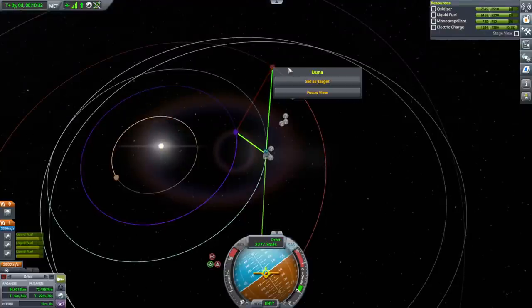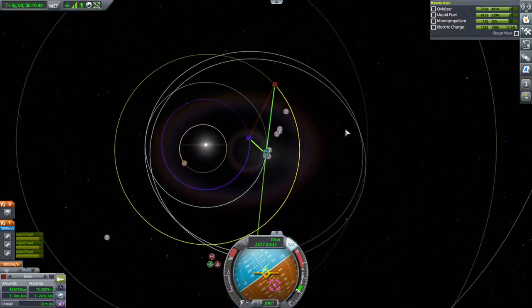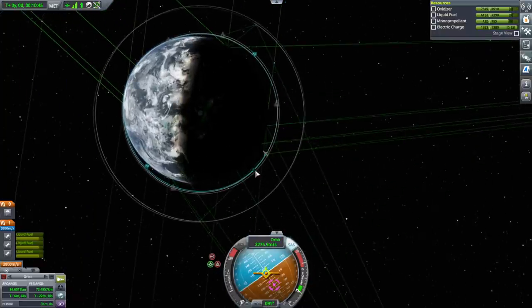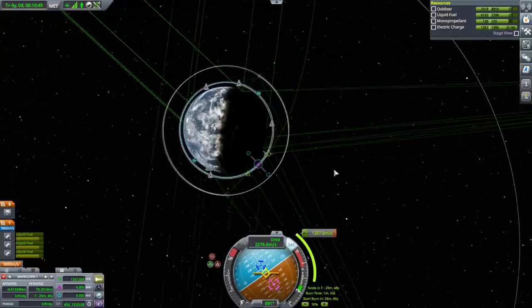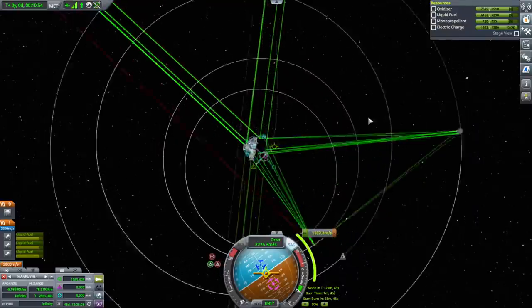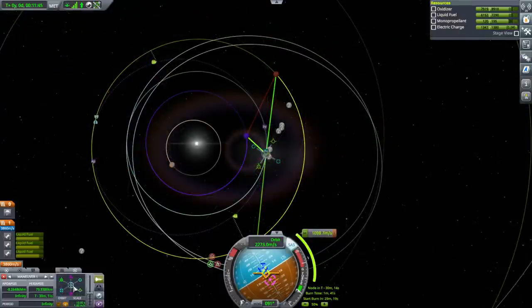We need to send a Duna lander though — we should do that this time as well. Maybe not the most correct phase angle, so we'll wait in orbit. We thankfully have the strongest relay dish available so that's not a problem hopefully. On the bright side we can aerobrake potentially — don't know how well that'll go, but potentially we can aerobrake.